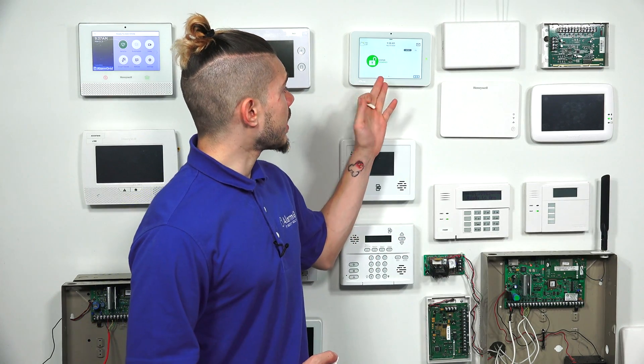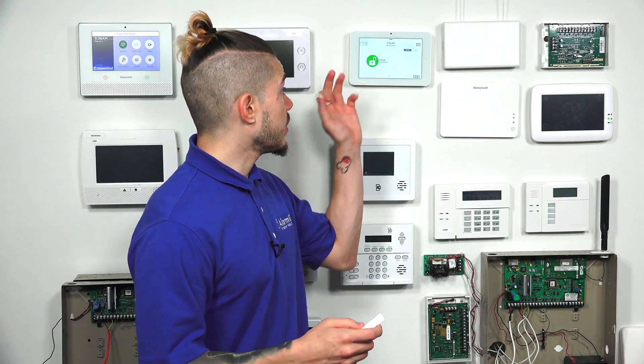Today I'm actually using a normal IQ 2, which means it has only the 319.5 megahertz receiver. For those with an IQ 2 Plus, you might be using Power G sensors, and depending on the flavor you got, you might have the 319.5 legacy daughterboard card, the Honeywell/2GIG daughterboard card at 345 megahertz, or the DSC legacy daughterboard card at 433 megahertz. All IQ 2 Pluses have Power G, so it's Power G plus one of those. Make sure you have the correct sensor and the correct panel.